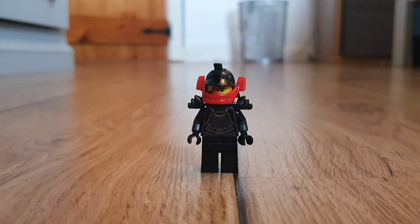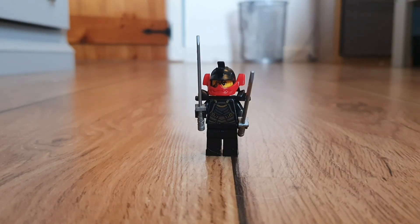Here is my masked Lego Ronin from the Lego Ninjago video game Shadows of Ronin. I used two grey swords for accessories. Thank you for watching. Bye.